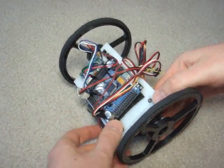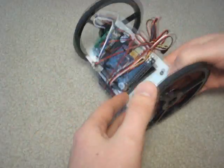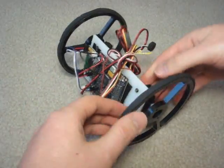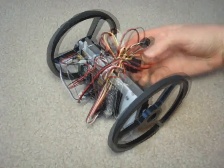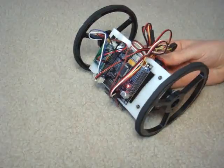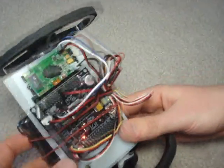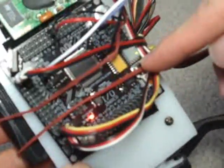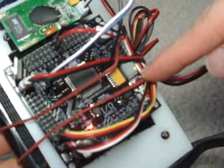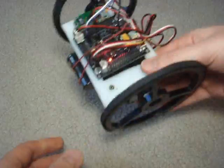Now I've already programmed the Axon to run the voice recognition software, and you can find that on my website. So you just flip it on and it should run automatically. To test it, there's a status LED. If I say 'LED' it'll turn off and then back on, which means it's working.